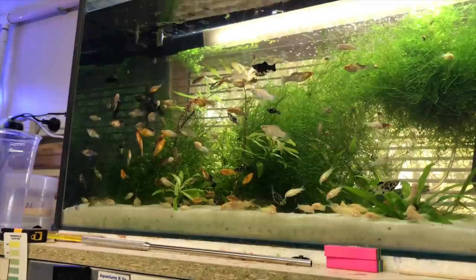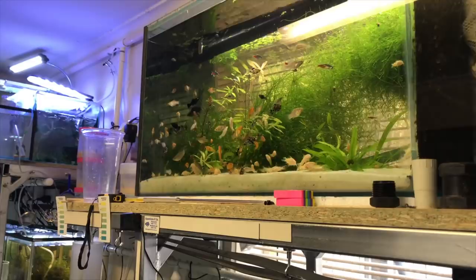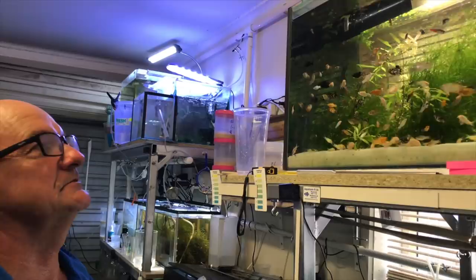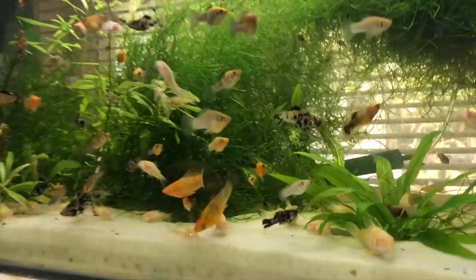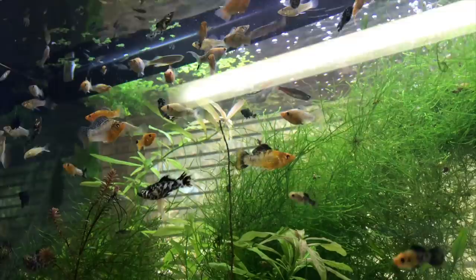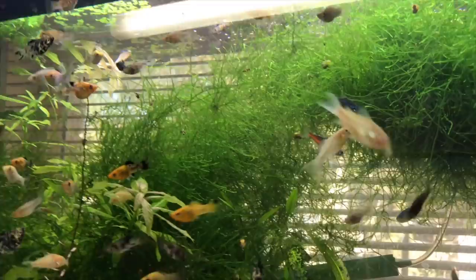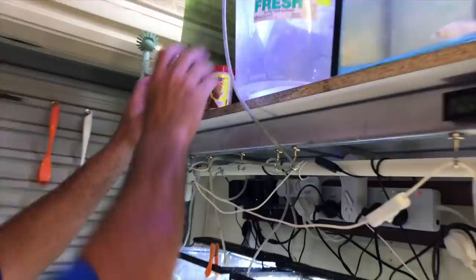Is this tank breeding for profit? Pretty much - it's a grow-out tank. I've got a couple of stores keen to take mollies and corydoras off me. I don't really breed for profit though - this is one great big hobby to me. I'm trying to get a strain of lyretail mollies going. That orange molly is beautiful - mollies are bread-and-butter species but you can get some really nice colors and they're super easy to take care of.